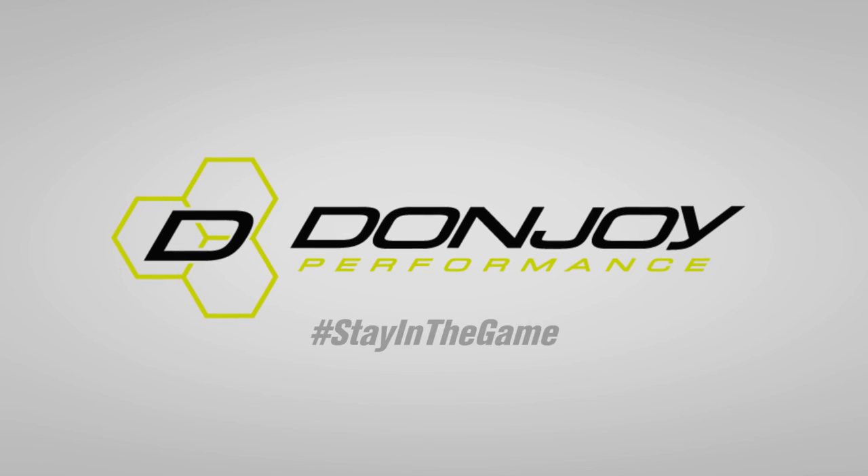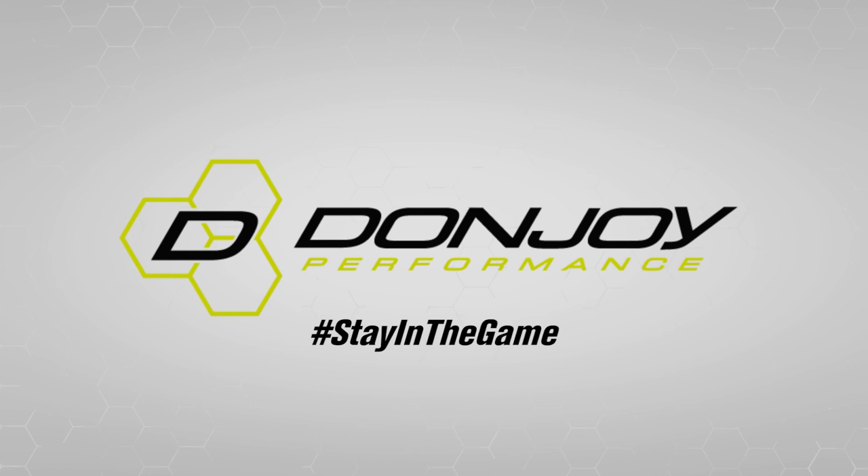For any questions, you can contact DonJoy Performance's customer service. And thank you for trusting your sports medicine needs to DonJoy.